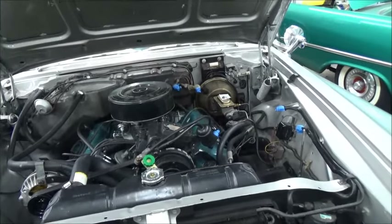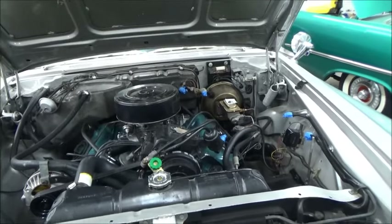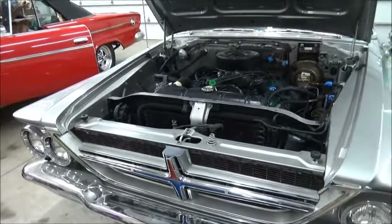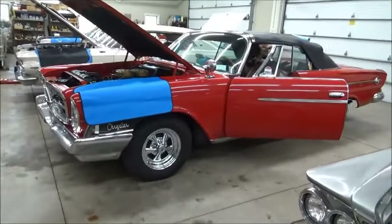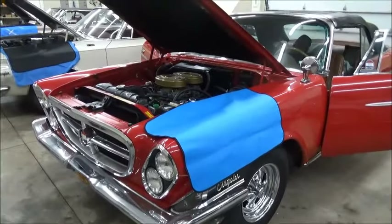We just put a hose on the booster and blew through it, and you could hear air. So we've got another booster sent out to Booster Dewey. And now we're spending some time on our old friend, the H.